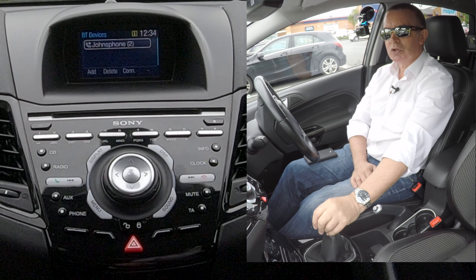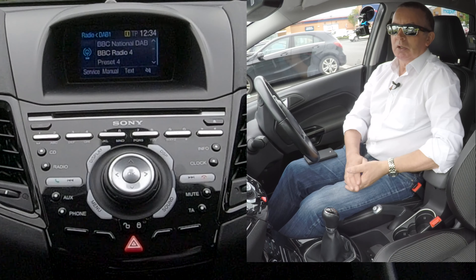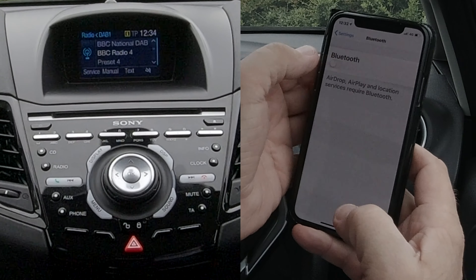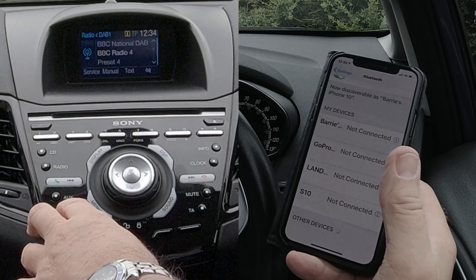I'll show you how to pair a mobile to the Bluetooth audio system. First of all, we go back to radio, make sure Bluetooth is on — there you go — and then click phone.